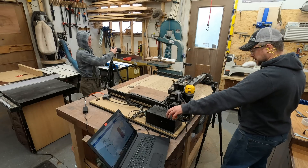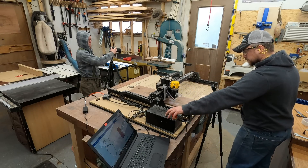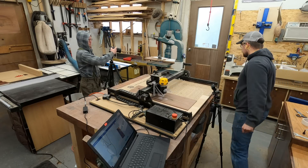With the toolpath ready to go and my workpiece staged on the bandsaw, I hit start and lingered a bit with my hand hovering over the oh-crap button to make sure that the carve started without issue. Then I hurried over to the bandsaw and started cutting.